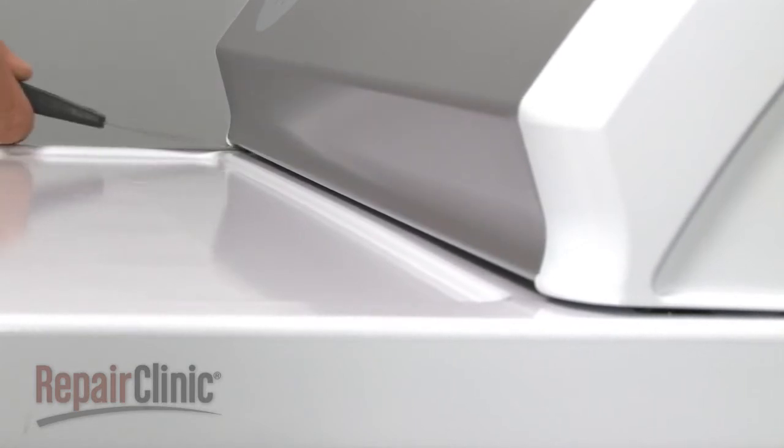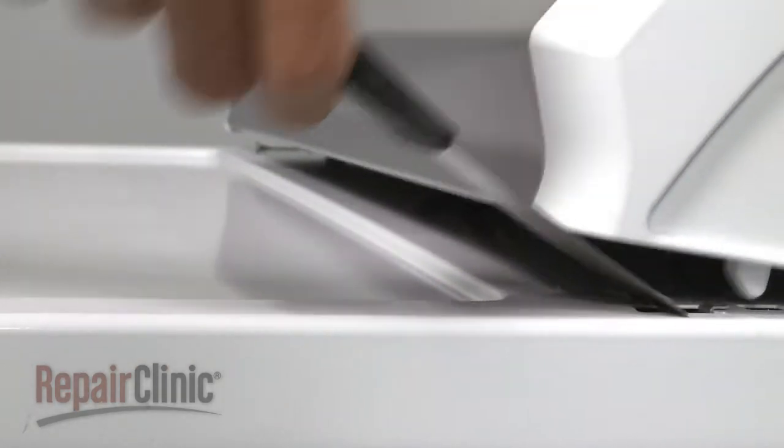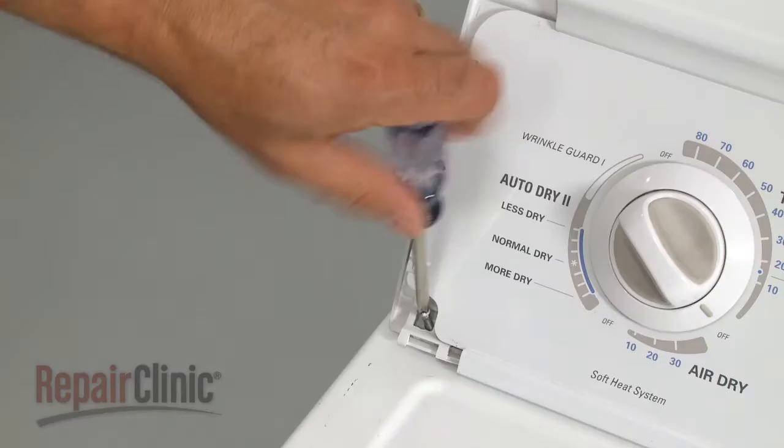Next, detach the control panel. Depending on your model, you will either insert a putty knife under the panel to release the two clips, or you will pull off both plastic end caps and remove the screws found underneath.